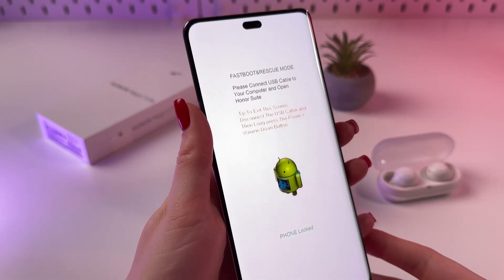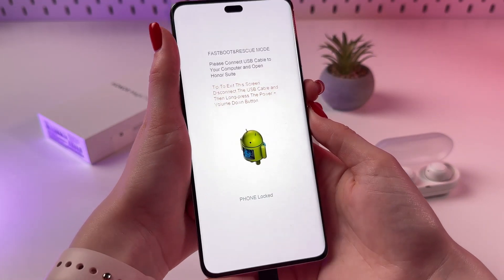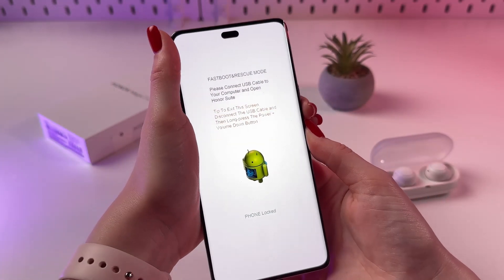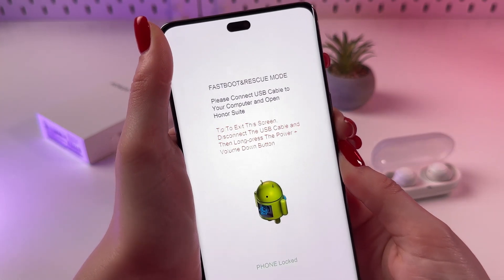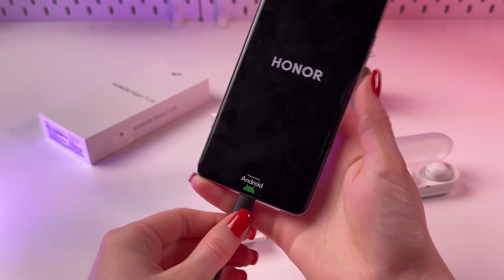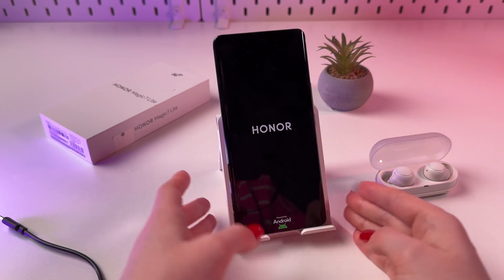And if you want to exit this mode, you need to hold the power button and volume down buttons together like that until you can see the Honor logo, as we saw before. Now we can release the buttons, unplug the charging cable, and the phone will turn on itself in just a couple of seconds.